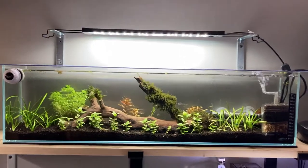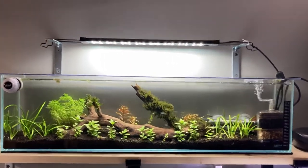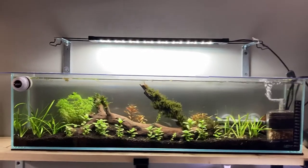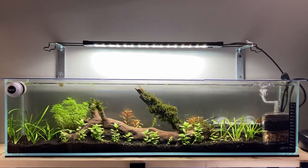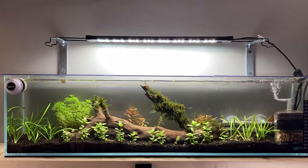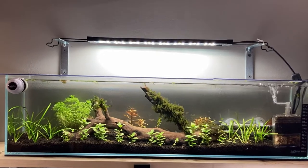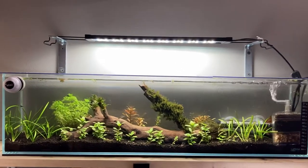This is my 6.6 gallon Lifeguard 29-inch bookcase tank. I set it up about a month ago basically for celestial pearl danios, and I have also added some other fish.